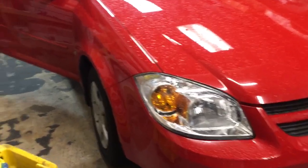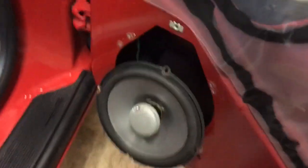We're here at Innovative Car Sound. We're working on a 2008 Chevy Cobalt. We're placing the door speakers inside. We're removing the old ones. One of them has gone out.